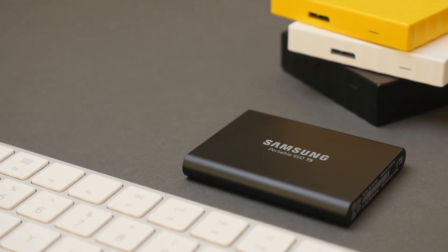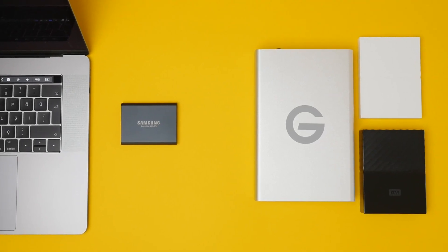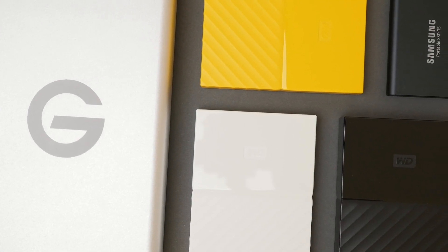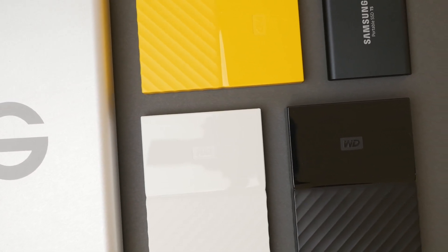Additionally, as is in the name, SSDs are solid-state drives, meaning there are no moving parts, unlike a traditional hard drive which has spinning disks to read and write the data. This also makes SSDs far more durable and less prone to damage when dropped. So with all of these upsides, the choice seems obvious — so what's the catch? Well, SSDs are generally far more expensive compared to hard drives. However, this is where I find the T5 strikes a good balance between price and performance. This 1TB version is currently available on Amazon for $130, making it less expensive compared to other portable SSDs and not much more expensive than a traditional hard drive, especially considering the additional performance.